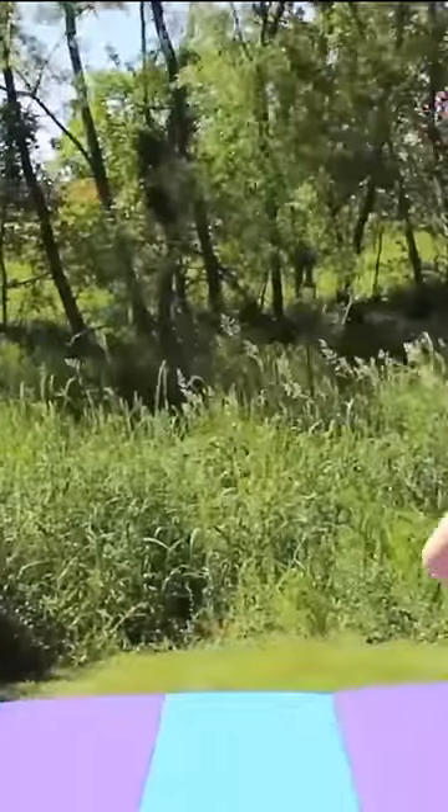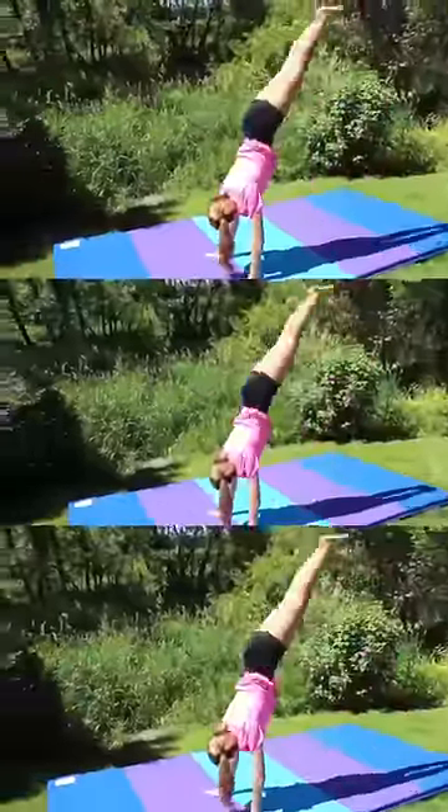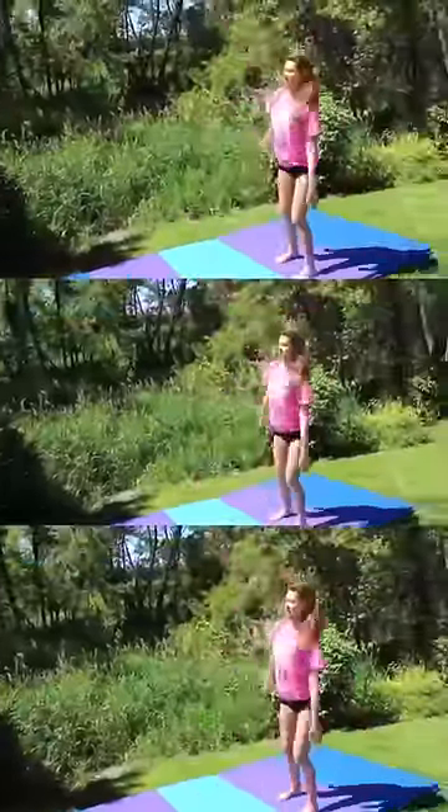Here are some final drills we can do before throwing the skill. One is a handstand hop, just to help with keeping your arms locked out. Another thing is a snap down drill — it's going to help you land the back handspring by snapping your feet down at the same time.